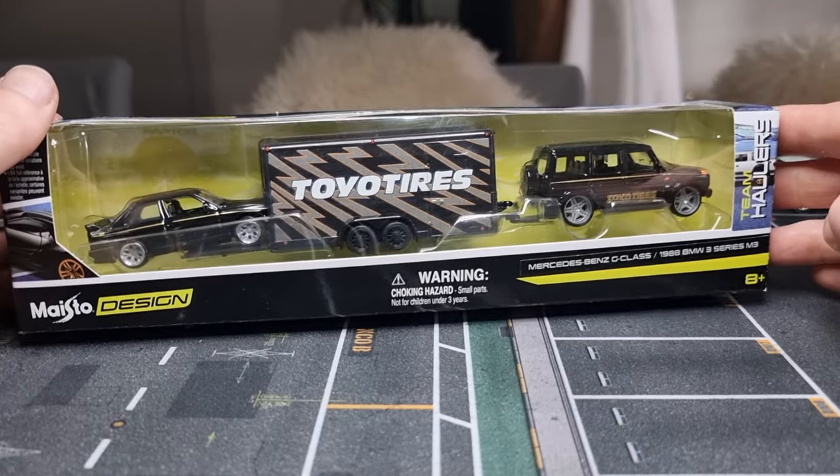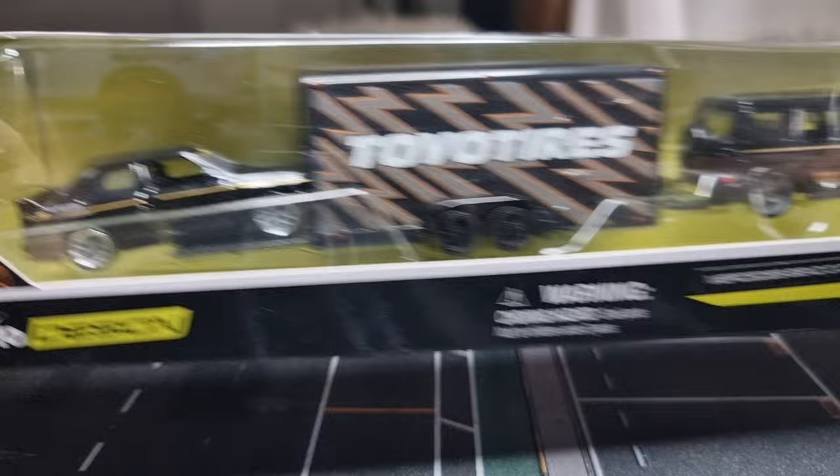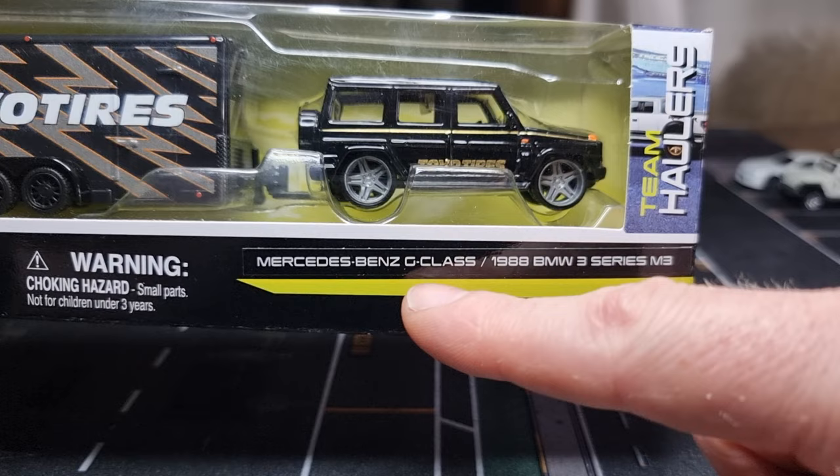Hello everyone, I'm going to do a review about this Maisto Design Team Hauler set, and I only bought it because of this BMW M3. Let's have a look at the package — you can see what's inside: a Mercedes-Benz G-Class and the 1988 BMW 3 Series M3.